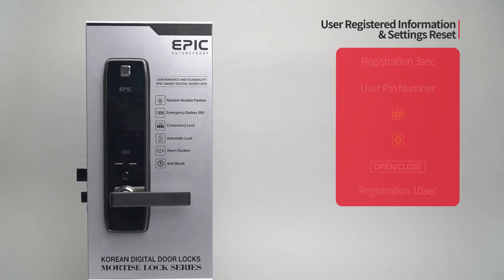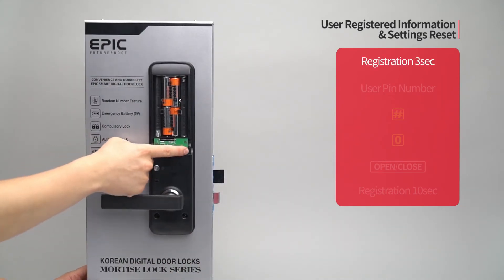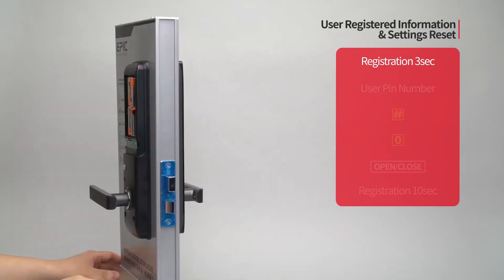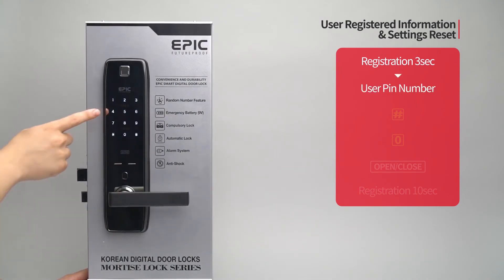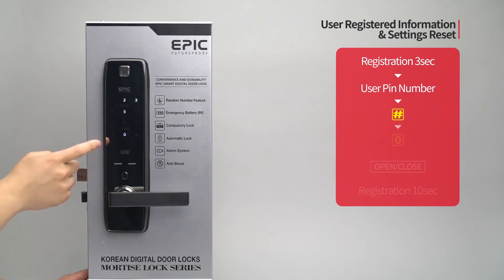User registered information and settings reset: Press the registration button for three seconds. Enter the user PIN number followed by the pound button. Press the zero button.